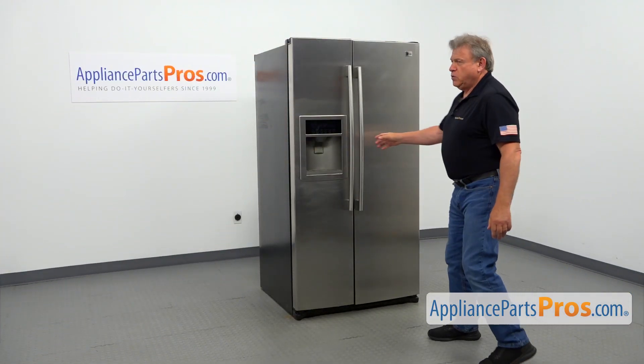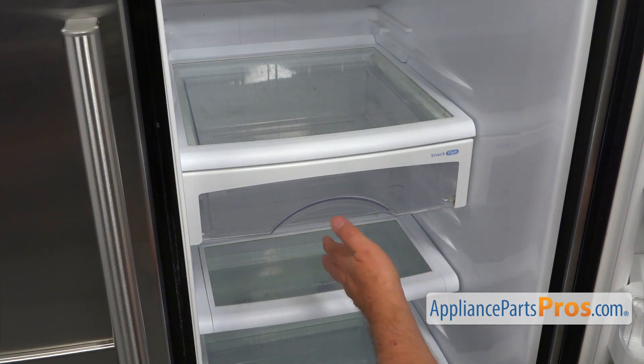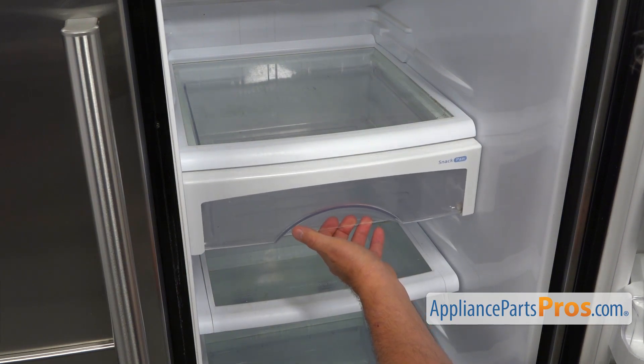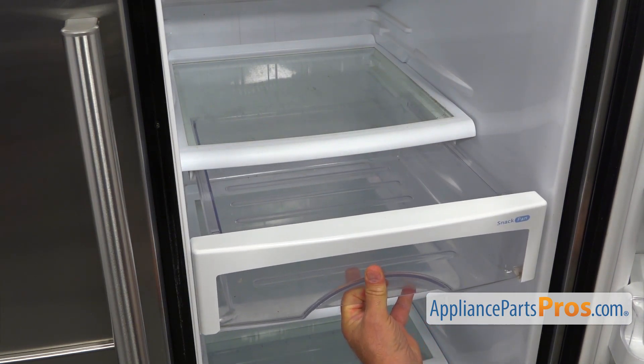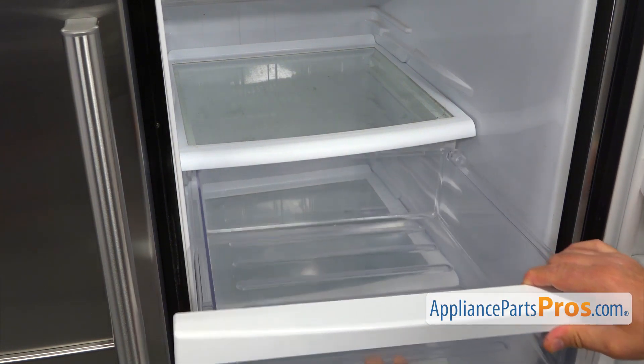To get to the part, we need to open the fresh food door. The first thing inside the fridge, we are going to pull out this snack pan. Slide it out, lift up, and then remove it out of the fridge.